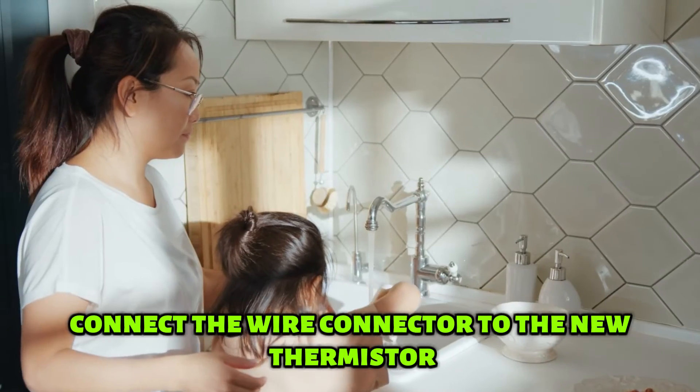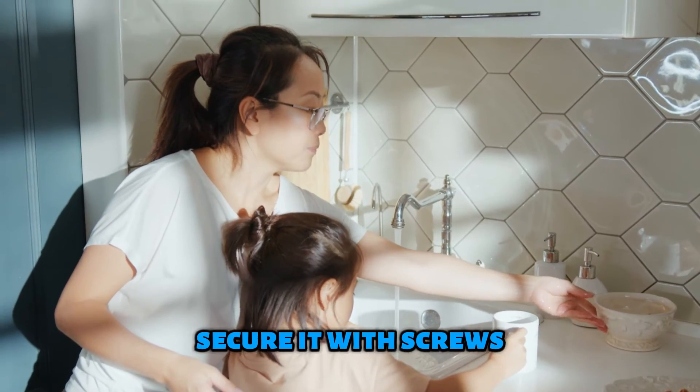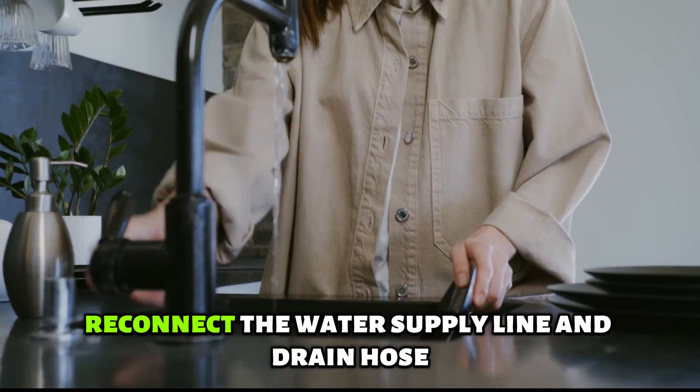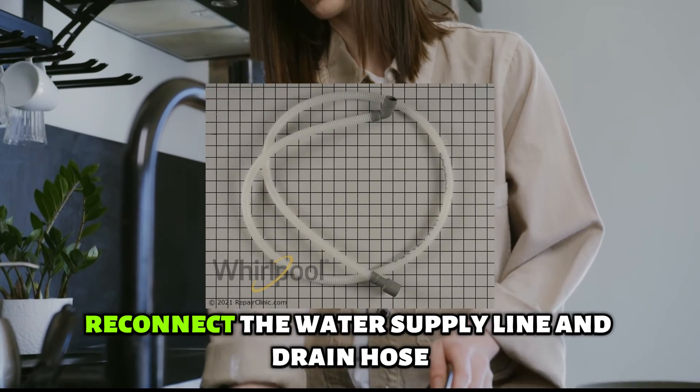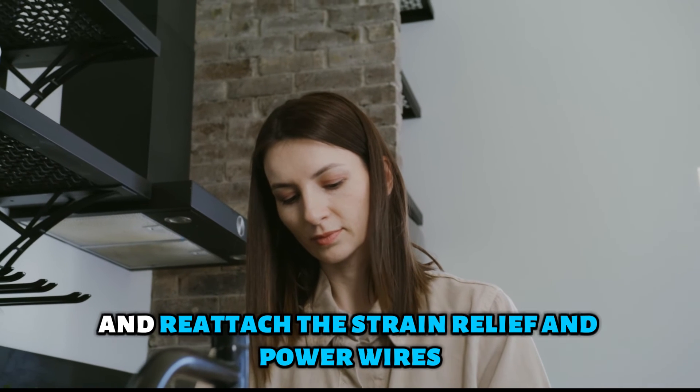Connect the wire connector to the new thermistor and insert it into the sump. Secure it with screws. Stand the dishwasher and push it into the cabinet. Reconnect the water supply line and drain hose. Secure it with mounting screws and reattach the strain relief and power wires.